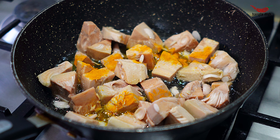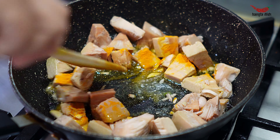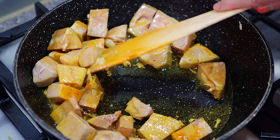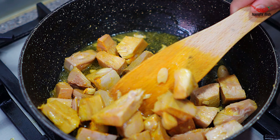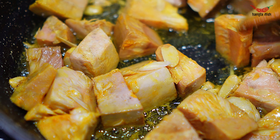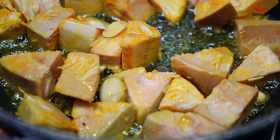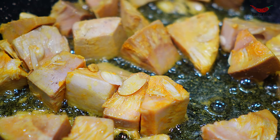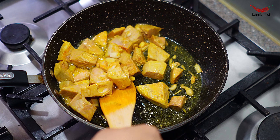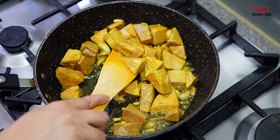To a pan, add your oil and allow this to get hot. Once the oil is hot, add your jackfruit pieces. Add half a teaspoon of turmeric and stir it in so it coats all the jackfruit pieces.